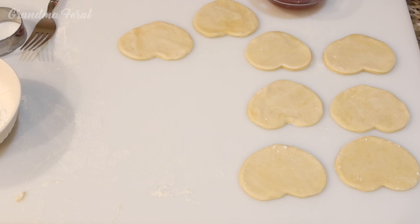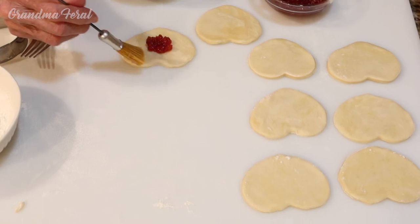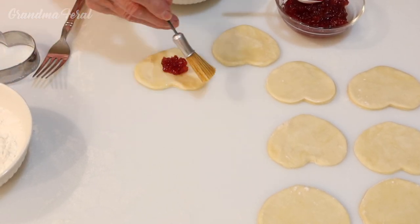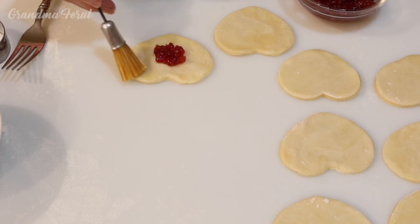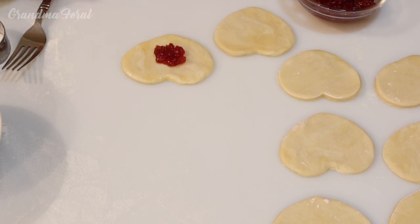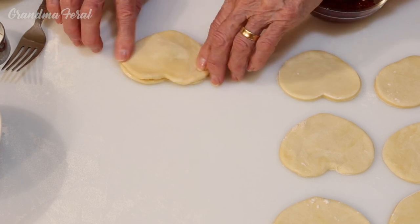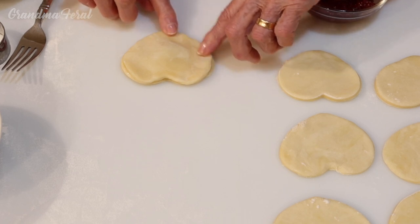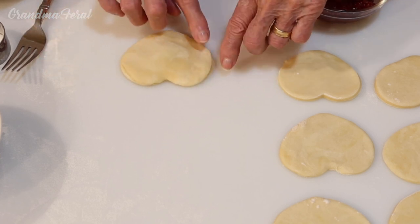The first thing I'm going to do is add my cherry fruit spread in the middle. And then I'm going to take the egg wash and just put some egg wash around the edges. Next, I'm going to take the other half of the heart and press it on top.